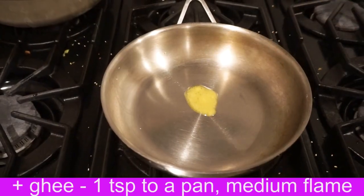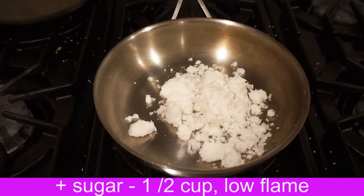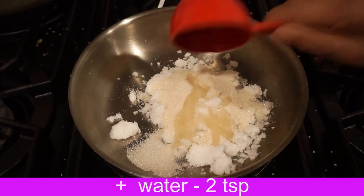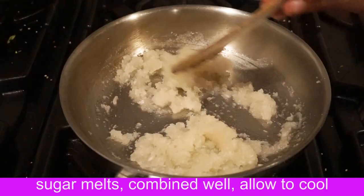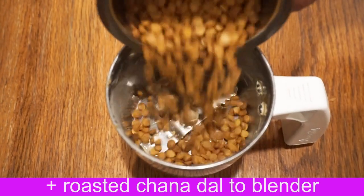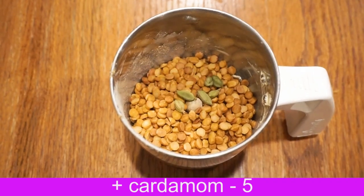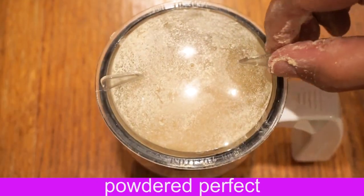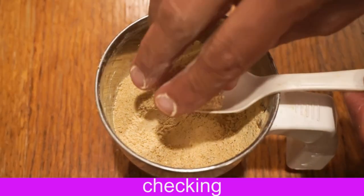Add 1 teaspoon of tea on medium flame. We can cook it as dry as needed. Add it to the blender bowl. Add a medium and coarse powder. Put the powder in and check with a spoon.